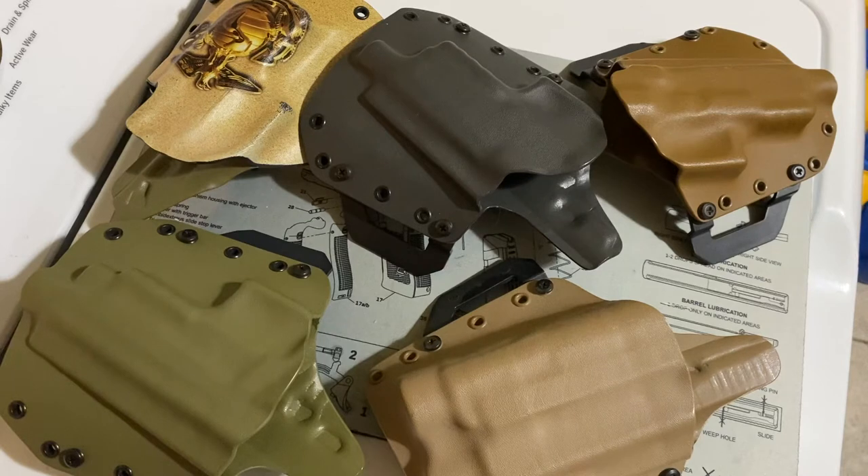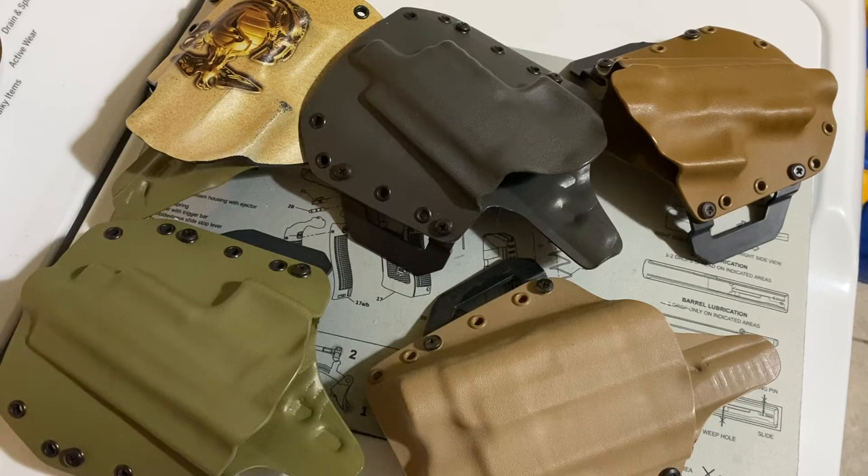And I stumbled across this company back in 2014, I think it was — so going on a decade ago. It's called Black Rhino Concealment. They make your holsters to order unless it's just something straight up generic like a Glock 19 in straight up black. Some of them they keep in stock, just generic holsters that are really popular.